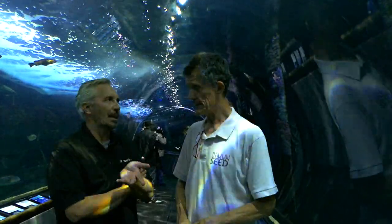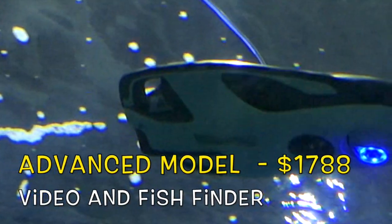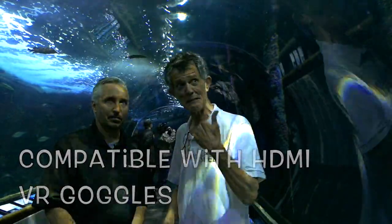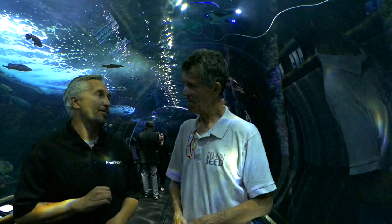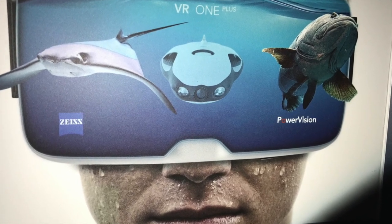There are going to be three different models. You have your entry level, then your mid-level, and then the extreme level, which is the one with the VR goggles — Zeiss virtual reality. If you go up one level, you get a fish finder and a fish dropper. The entry level is for general use, the second level is for fishermen, and the third level is for the really extreme people who want the full VR experience. Pricing is everything under $2,000.